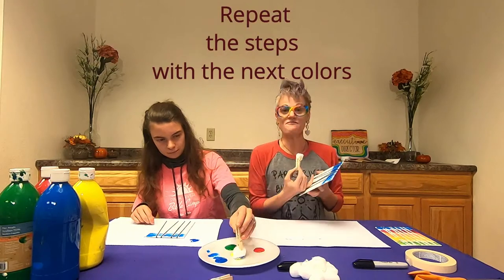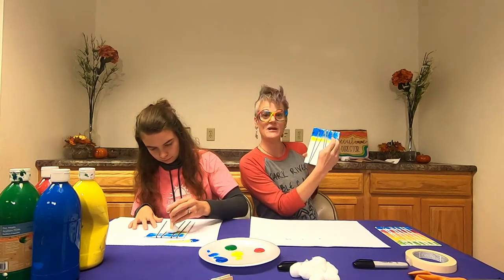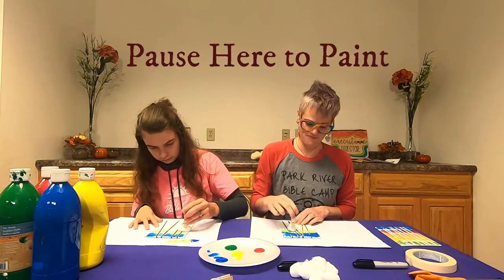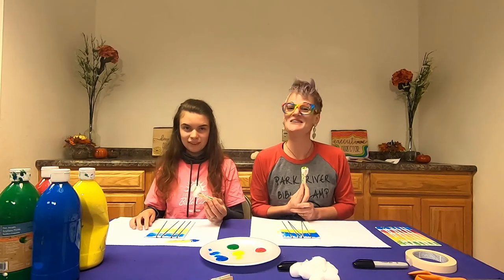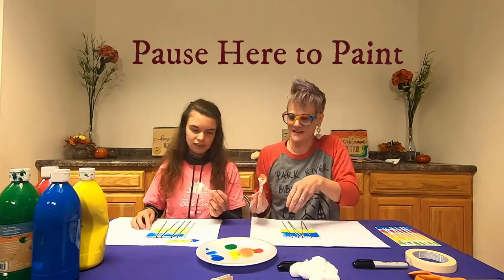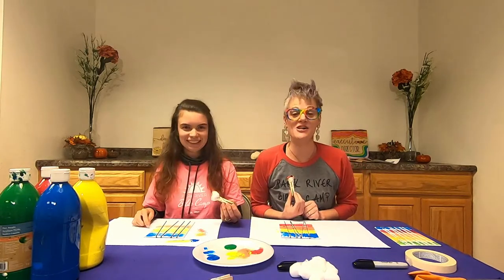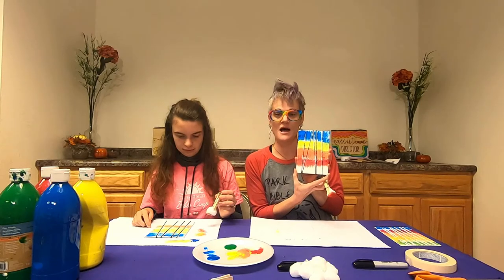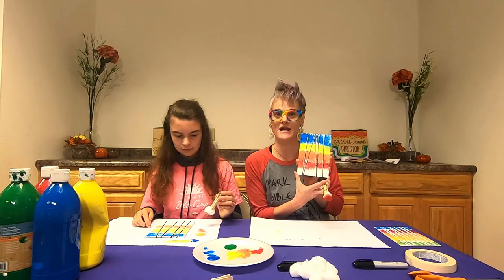Next, take your yellow paint and once again go across your canvas — it even makes a little bit of green where the colors mix. The next color is red. I've done blue, yellow, mixed red and yellow to make orange, and then used red. Now our last color is going to be green for the grass.